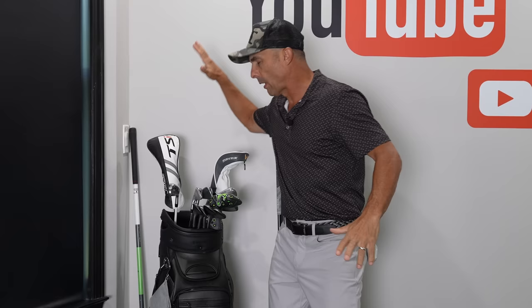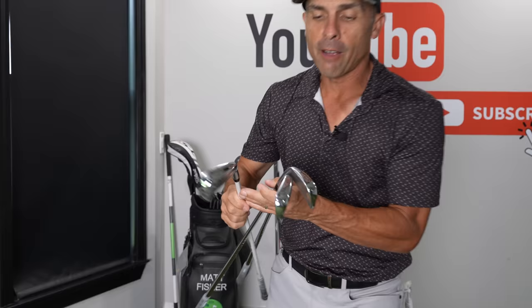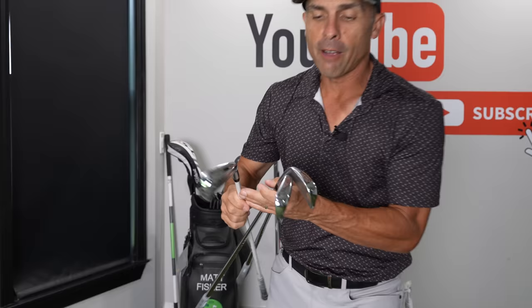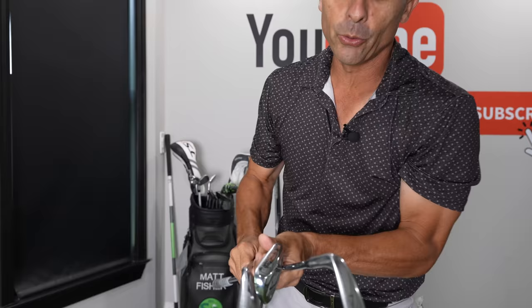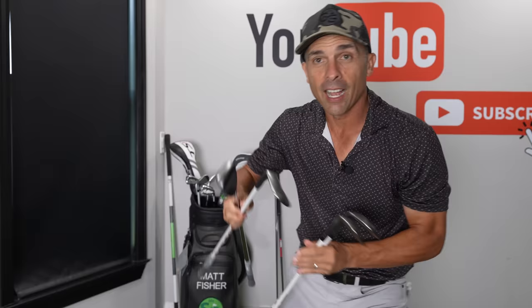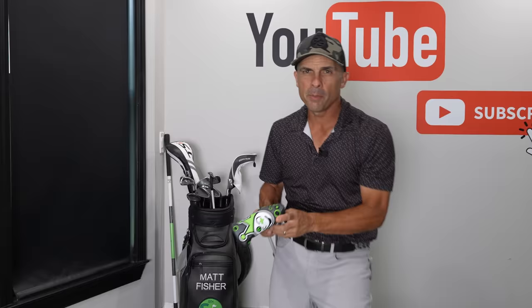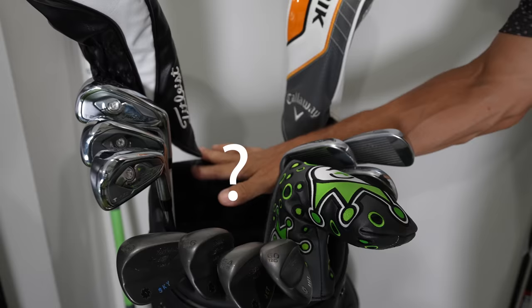Here is our typical bag setup. We'll have a driver, obviously, three wood typically. Then we'll do like a four, five, and six iron — pretty common. Most people these days are ditching the three and two irons, which is a good idea for the most part. Then obviously we'll do a seven, eight, and nine. No one's taking those out of the bag. I like a three, four, or even five wedge setup: pitching wedge, gap wedge, sand wedge, and a lob wedge. Pretty much everybody has a putter. So that's 13 clubs.